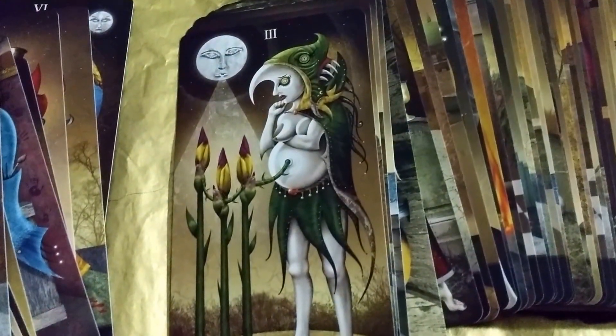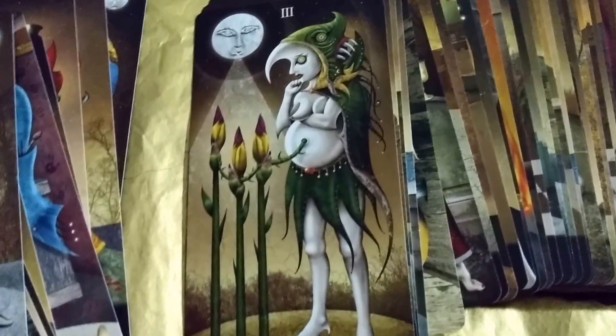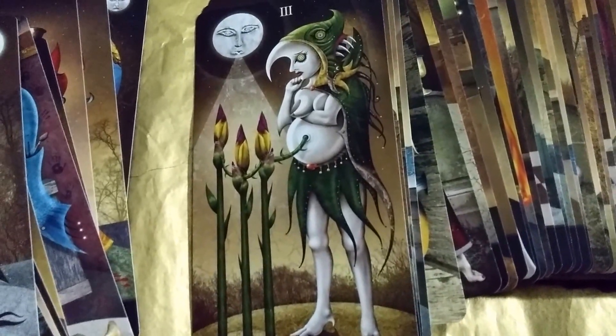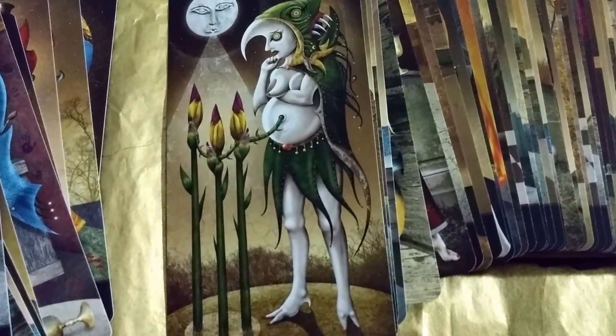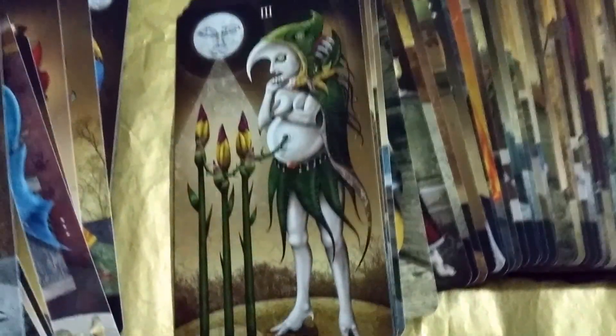A lot of these cards also have this moon blowing or sucking something — like sucking light or giving light. In this one it's giving light to these three plants. And look, her figure has what looks like a cuticle nail detail. Interesting.